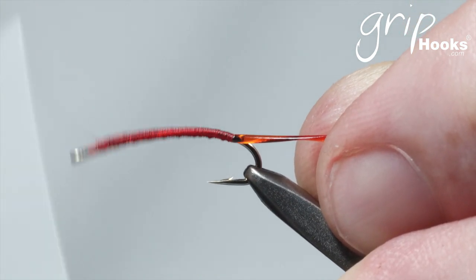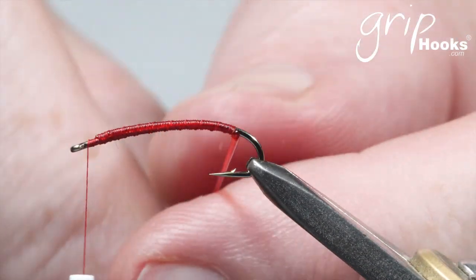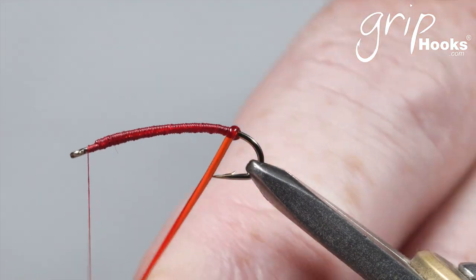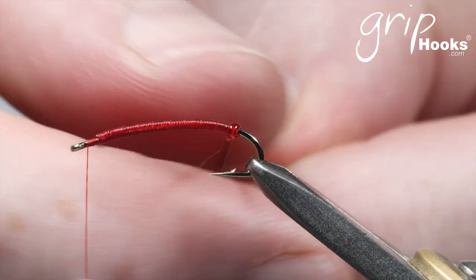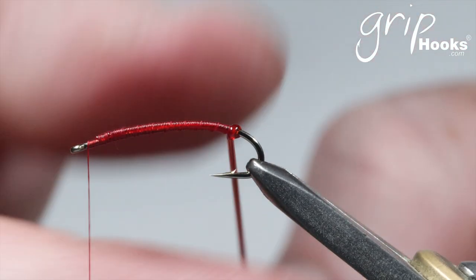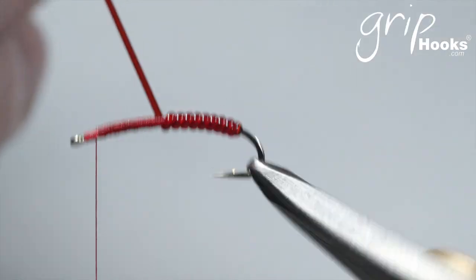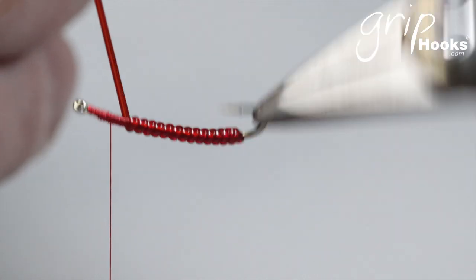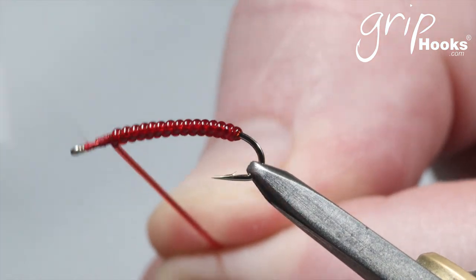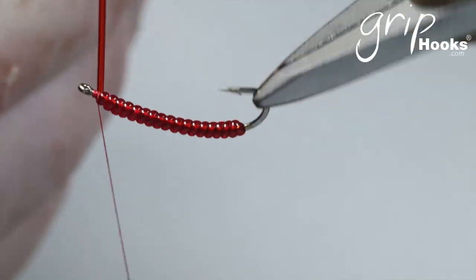Now tying the second fly — open wraps to the front, first wrap around the bare hook, then I'm going to stretch this a little bit to get a thinner profile. You can warm it up a little by rubbing it through your fingers — that makes it stretch a little bit easier. Use the rotary function on the vice to get that vinyl rib onto the hook with nice even wraps. I use a J Vise — it's a lovely vice, I've been using it for probably 15 years if not longer. Unwind those wraps and finish the fly off right there.